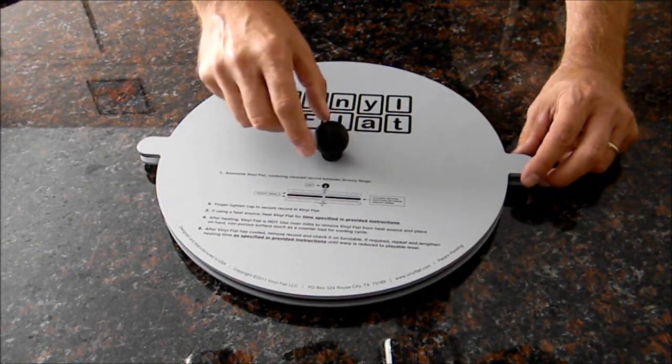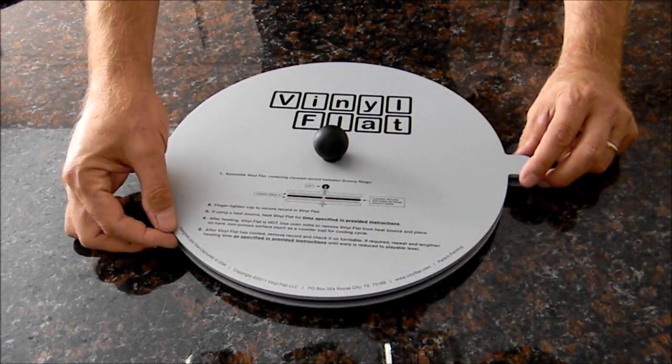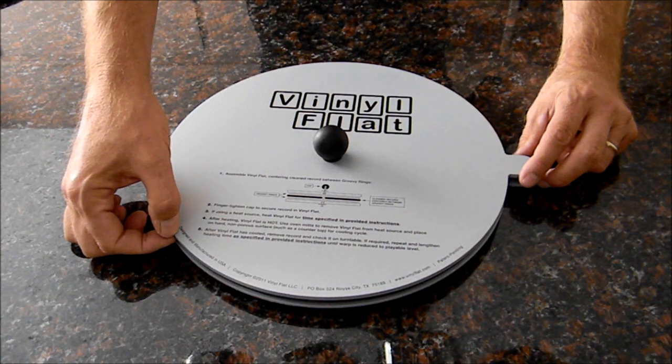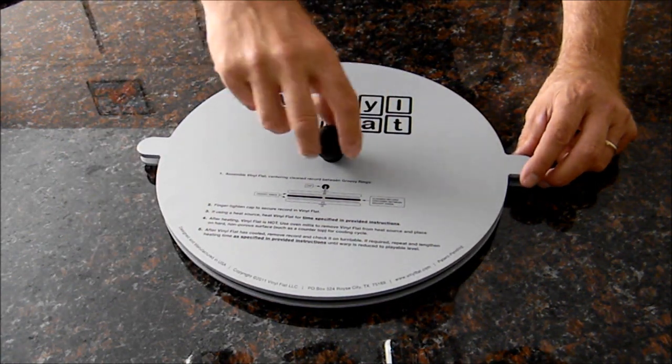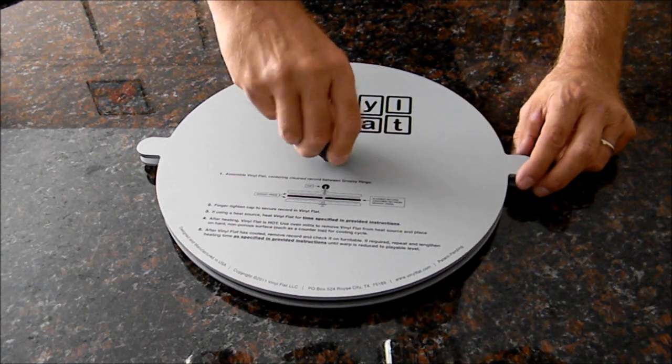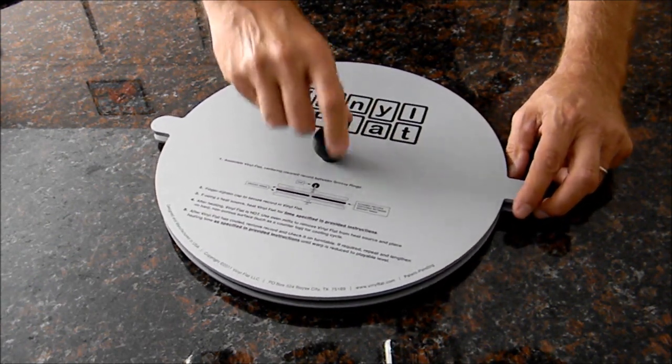Using the cap, you don't need to put a bunch of force on it. All the force is provided by the weight of the top piece of the Vinyl Flat. So don't start cranking the knob down hard. All you have to do is turn it until it starts to turn the Vinyl Flat, like that, and you're good to go.